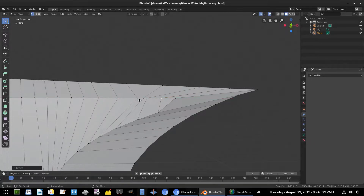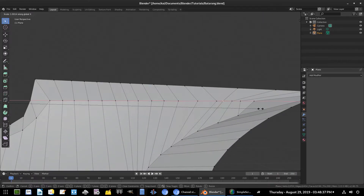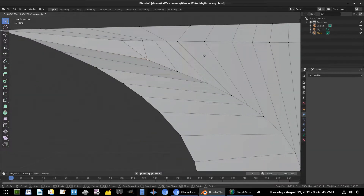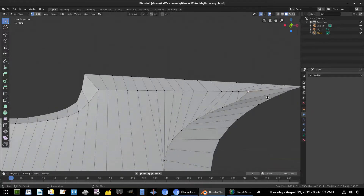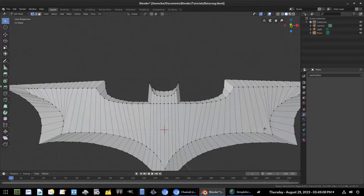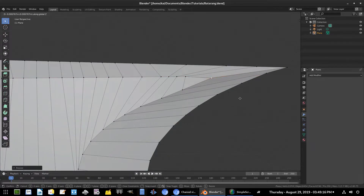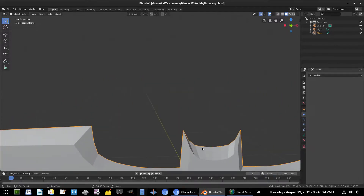S X to scale them. Grab the same thing on the other side — S X. And the last one — grab that, S X. We can also move this vertex up, grab that one and that one, move up a little bit. Grab that edge, move it out — G X and G Y. We have both selected so we'll hit S X, then G Y to move it down. Looking good.